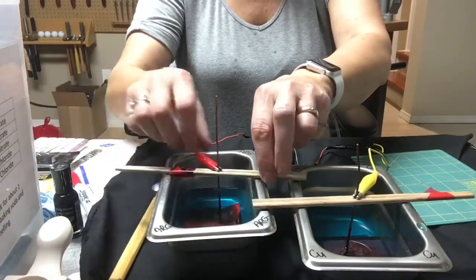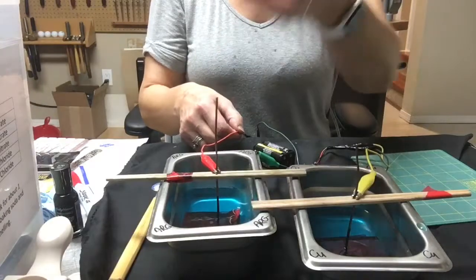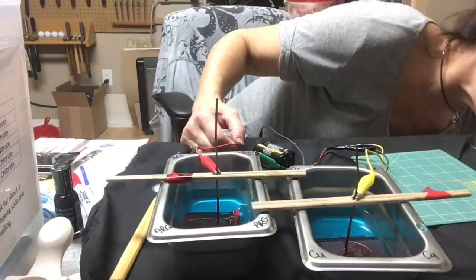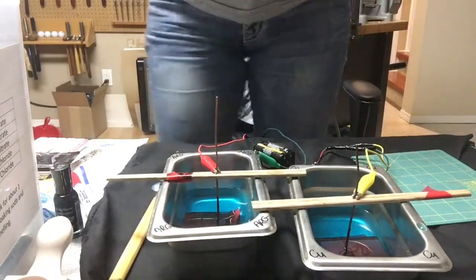There's a little tiny sparking there and that's completely normal. You can touch both electrodes and I can't even feel any shock coming through — the current is so so low.